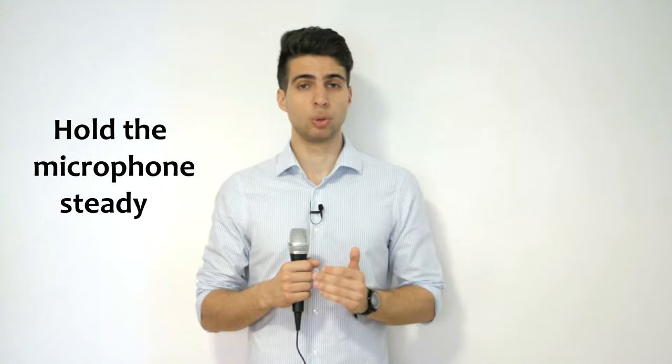Now we will go through the three best positions for holding the microphone to achieve maximum efficiency, but before we get to that there is one universal rule — a general principle that you should always adhere to when working with the microphone — and that is: hold the hand with the microphone steady.